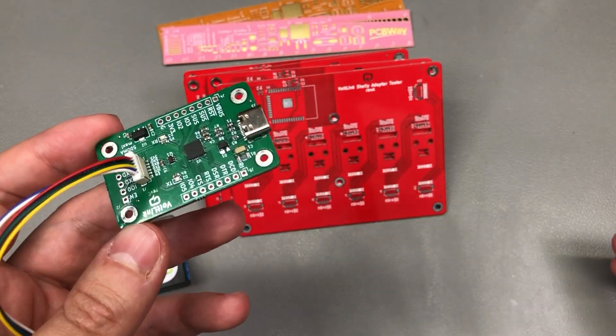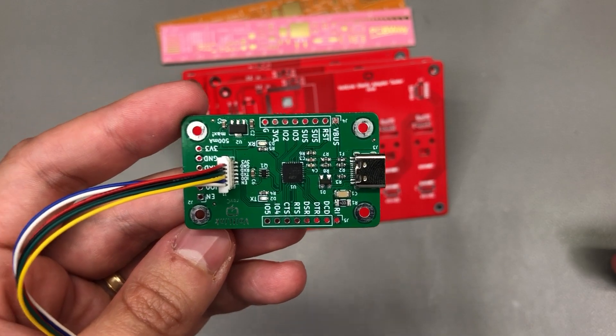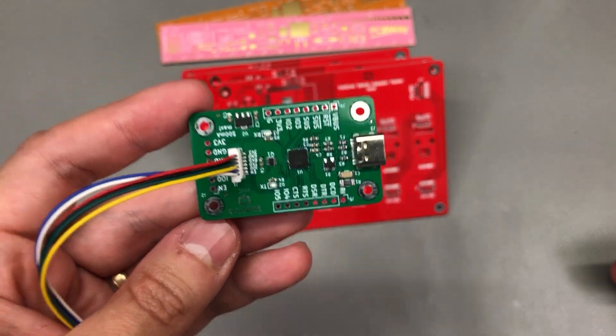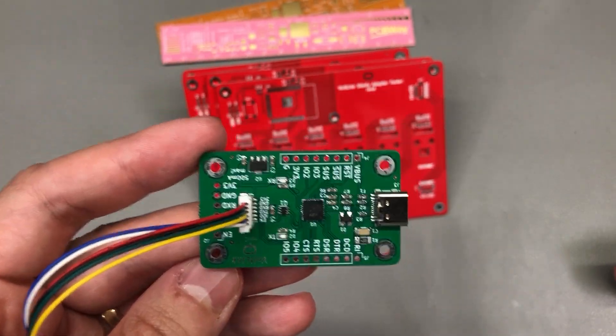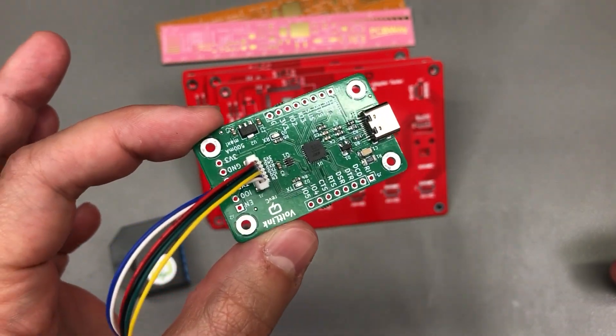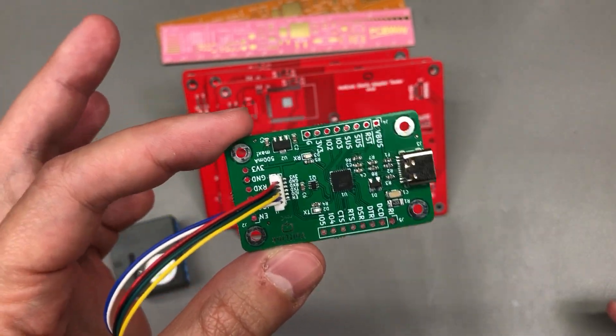The topic of test jigs and testing electronics in general can get pretty deep and complicated, especially if you need to implement it in the manufacturing process and keep track of test results and serial numbers in an automated fashion. But for hobby level, we can scale it down and it can be much simpler.